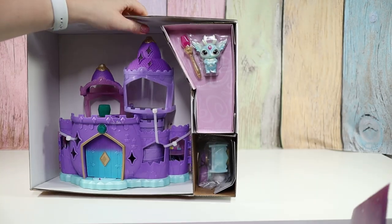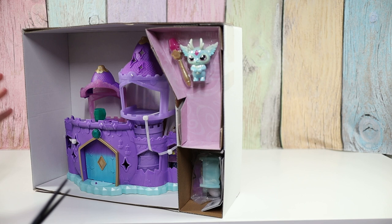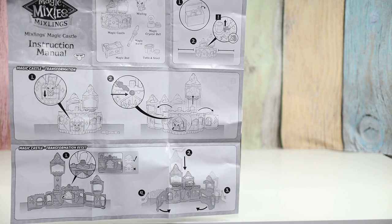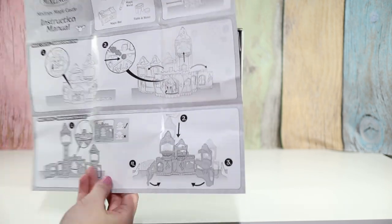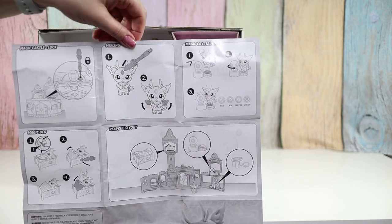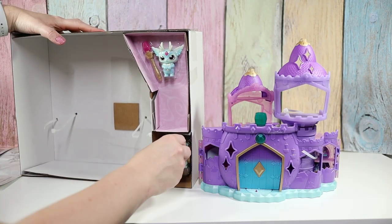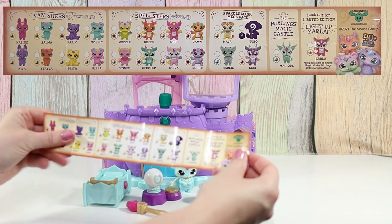Here we go — ta-da! My favorite thing in the world, you guys: zip ties. I have some wire cutters but not up here. So here are our instructions and here are all the things we get, how to open it up and discover all the little hidden surprises. It looks like this Mixling is a flyer, like one of our ones from our cauldron. Let's pull this out, pull out some accessories. We have a collection paper — it's the same as the one from the cauldron.